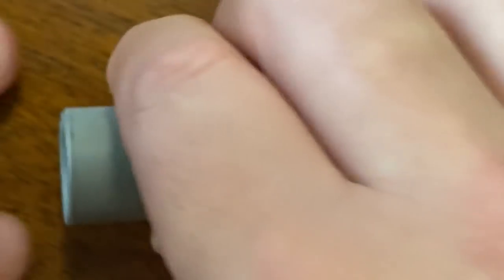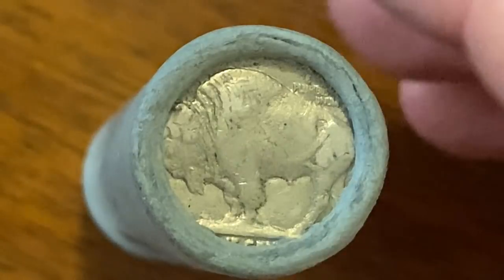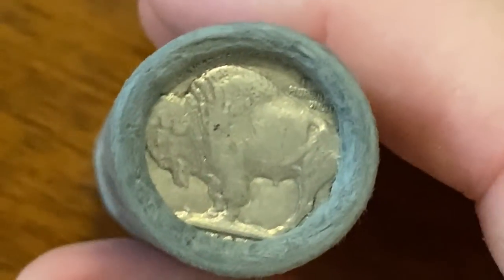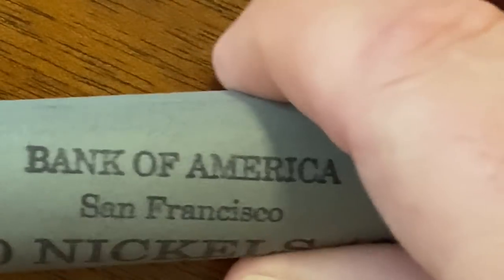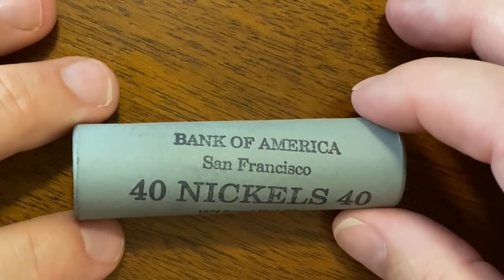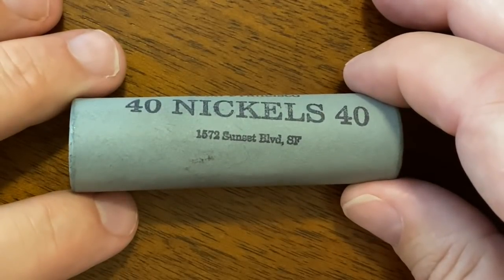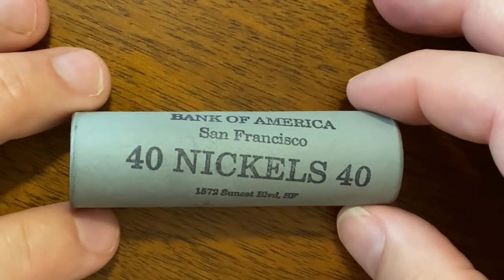Right here I have a vintage roll of Buffalo Nickels and I want you to look at this. These are extremely nice enders right here, and look at the end right there — it's nice and crimped. For a vintage roll, this thing looks beautiful. The person that I purchased this from has excellent ratings, so I feel like this is a really good chance at finding some really cool stuff in a vintage roll. I like the wrap on this — Bank of America, San Francisco. There's 40 Nickels inside. Sunset Boulevard, 1572 Sunset Boulevard, San Francisco. Let's go ahead and open this up and see what we've got inside.